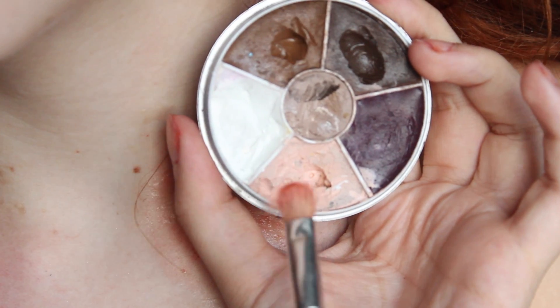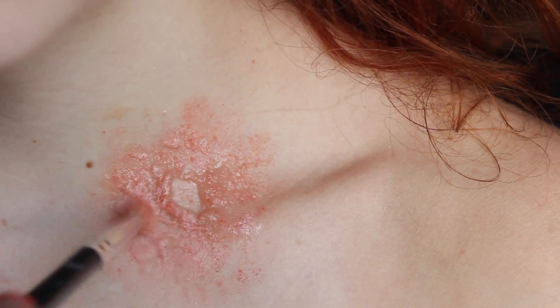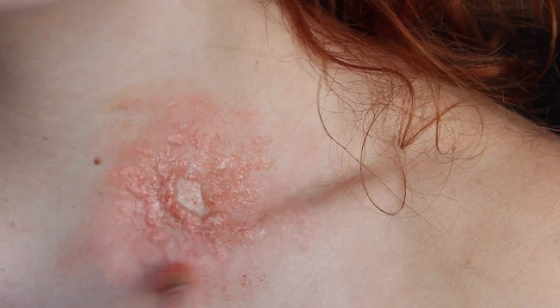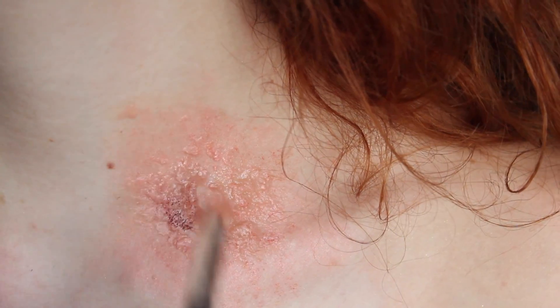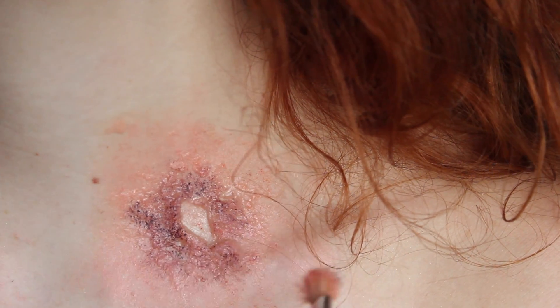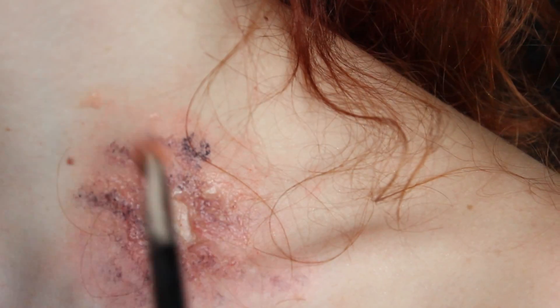Now I'm just using some light skin tone to add some depth into my wound — I'm still using grease paint. I'm now adding some blood red splatter around the wound, and then I'm using some blue grease paint, but you can also use black, to create that gunshot powder that would have come with a gunshot wound.